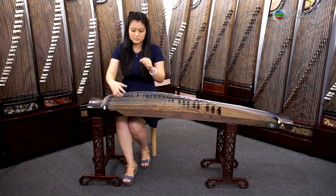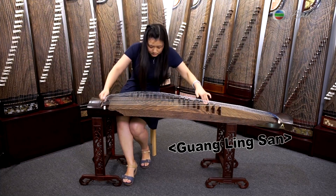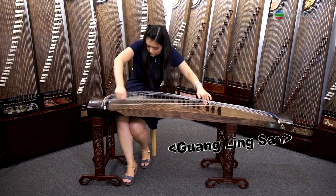Did you know Gu Zheng is the second most popular instrument in China? The sound that this traditional Chinese musical instrument makes can somewhat take us into a poetic story. Don't believe me? Well, I bet you'll feel differently after this.